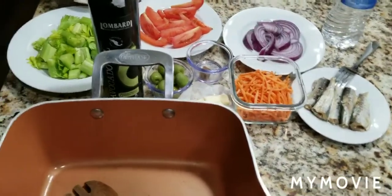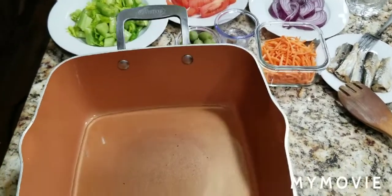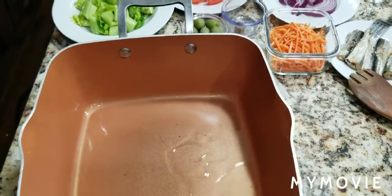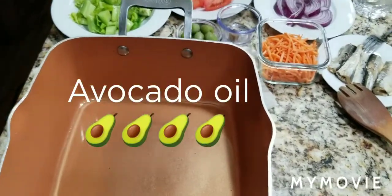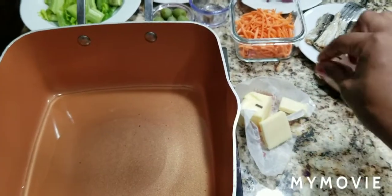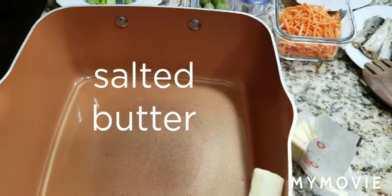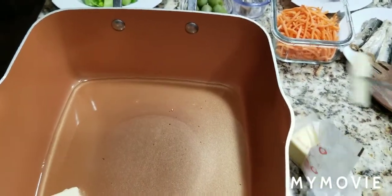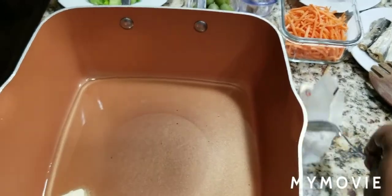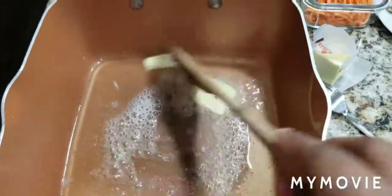I went ahead and poured in some avocado oil. Now I'm going to add my salted butter — I don't need a whole lot of it. I stir it and let it melt. We want to get it all melted before we start cooking.